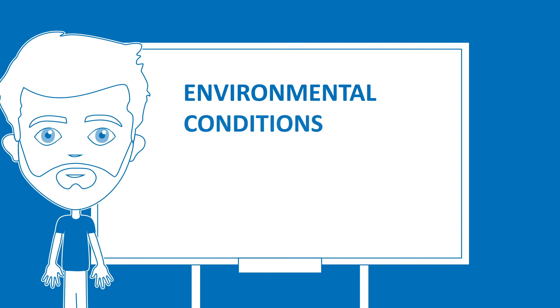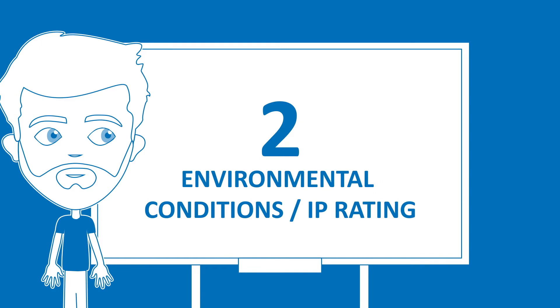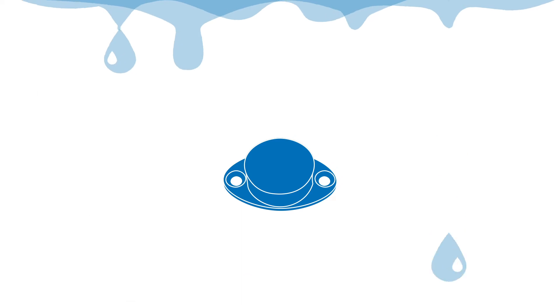Environmental conditions can affect the tag's read range or read rate, so it's very important to evaluate the environmental conditions the tag will be applied in. Do they need to be immune to scratching and beating? Or do they need to survive a specific temperature, chemical immersion, or specific humidity range?